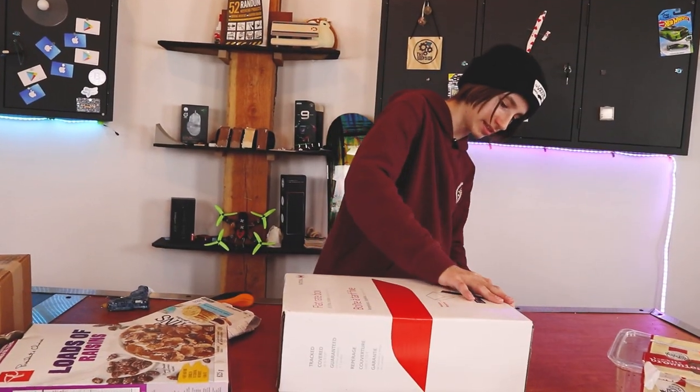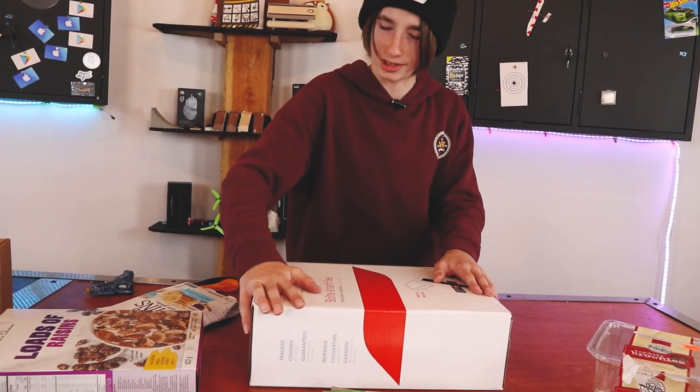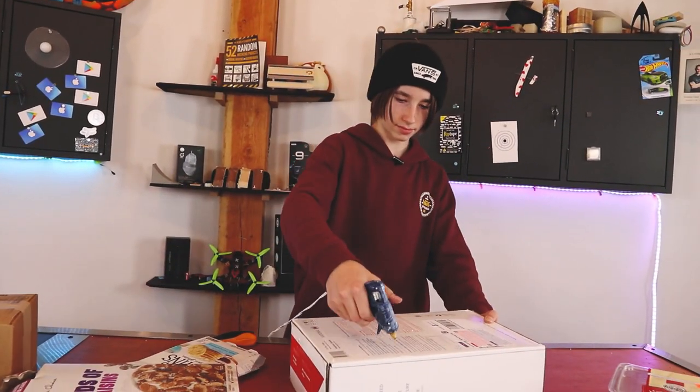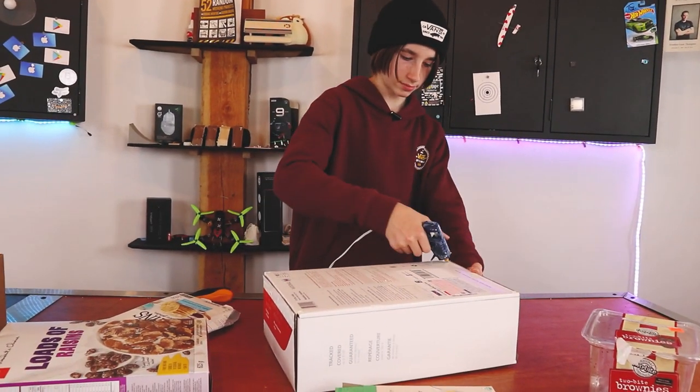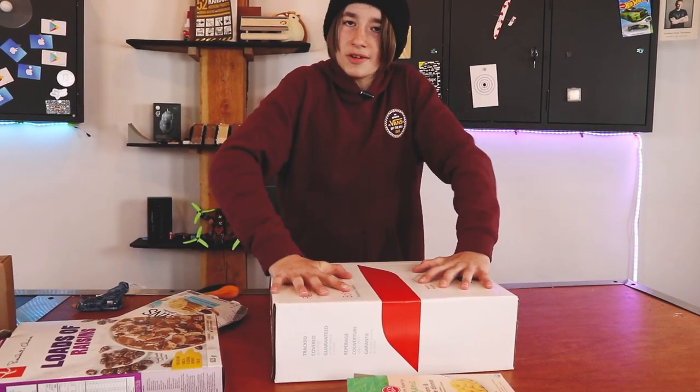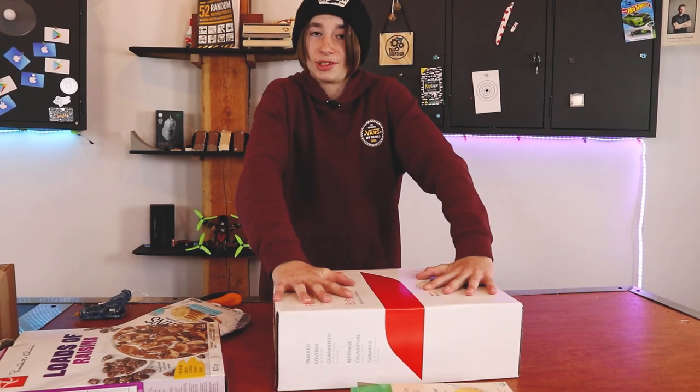I do not think this side's stuck because the box is shaped very strangely. Just need to try that again. Now if we hold this down for a few seconds it should work.